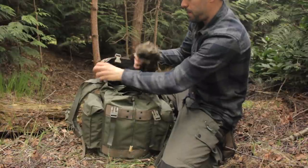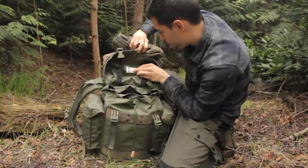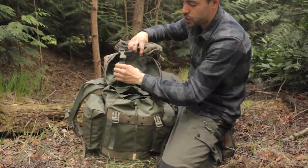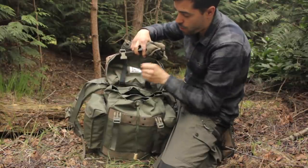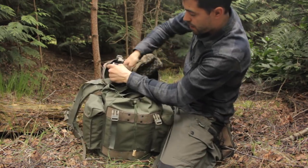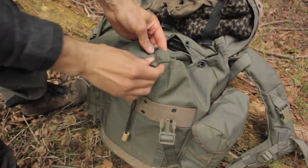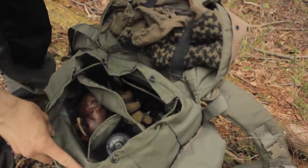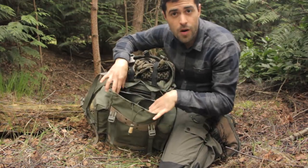Under the top flap there are elasticated straps — you can put a map under here, a small pillow, a hat, clothing, or a kneeling mat to keep it waterproof if it rains. For the moment I just tuck my shemagh in there. Opening the main compartment, there's loads of gear in here. What I love about this pack is there are actually four compartments in the main compartment.